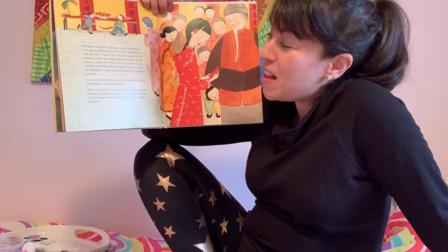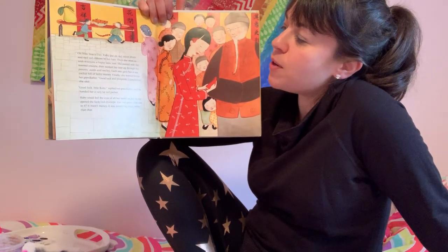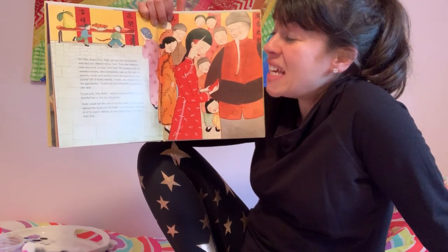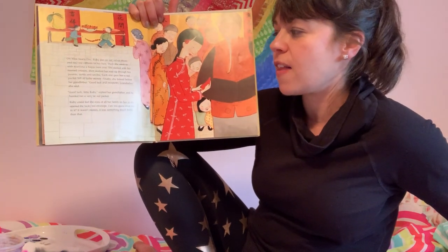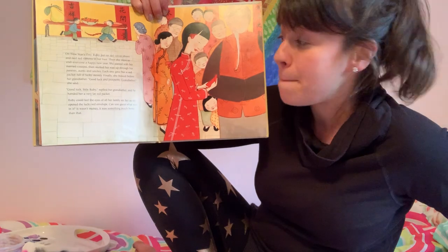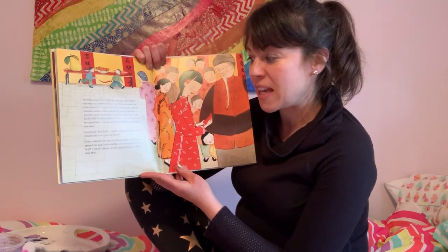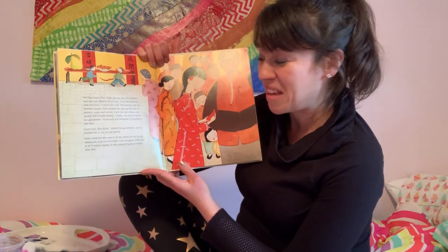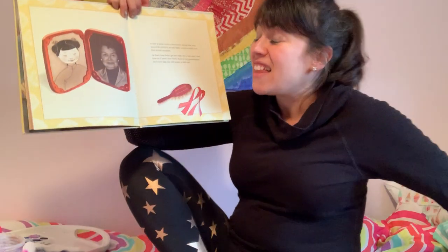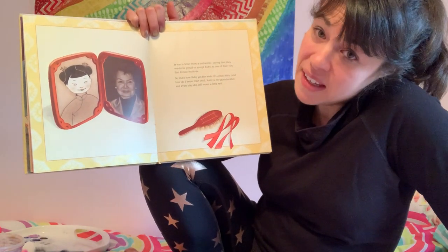On New Year's Day, Ruby put on red velvet shoes and tied red ribbons in her hair, and then she went to wish everyone a Happy New Year. She started with her married cousins and worked her way up through her parents, aunts and uncles — each one gave her a red packet full of lucky money. Finally she bowed before her grandfather. 'Good luck and prosperity, grandfather,' she said. He handed her a very fat red packet. Ruby could feel the eyes of her whole family as she opened the red envelope — it wasn't money. It was something much better: a letter from a university saying they would be proud to accept Ruby as one of their first female students.